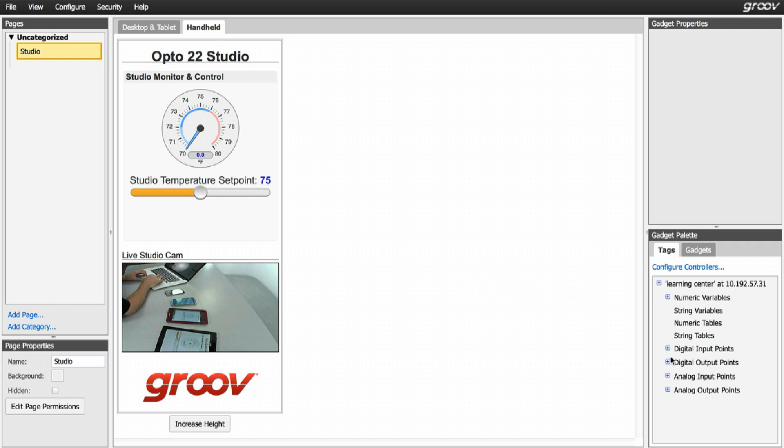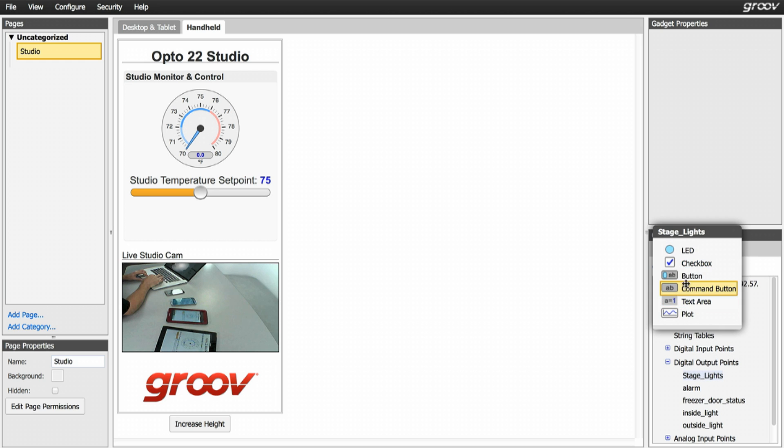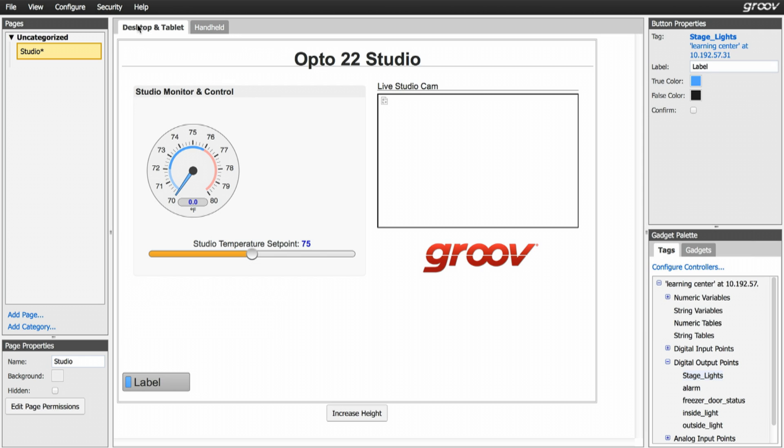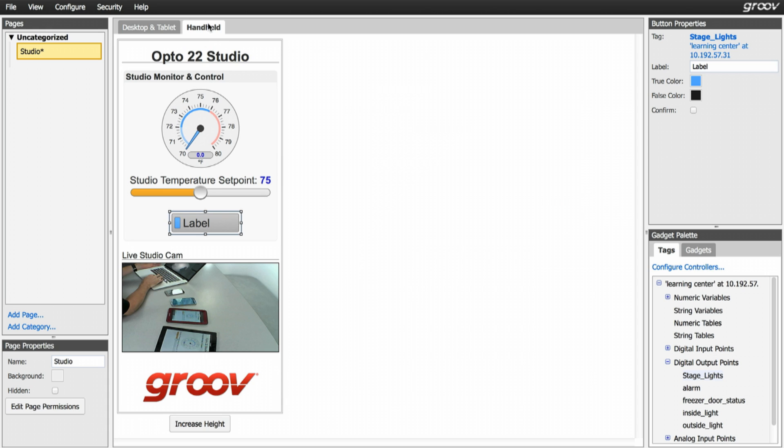I'm going to add one more gadget — a button to turn the lights on and off again. You can build in either tab and it automatically gets added to the other view. The cool thing is you can move items around in one view and it doesn't move in the other view, so you can lay out both views exactly the way that you want.